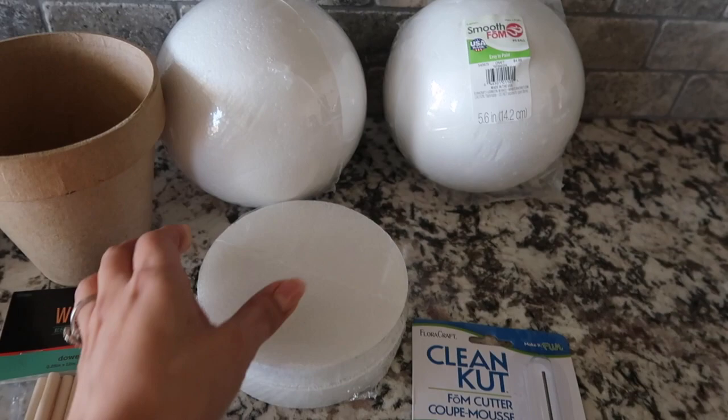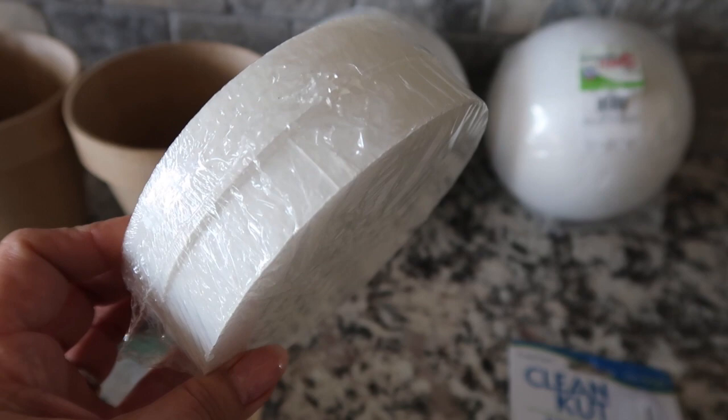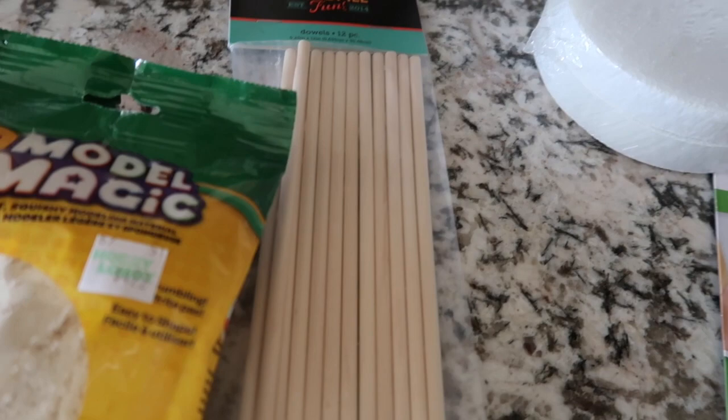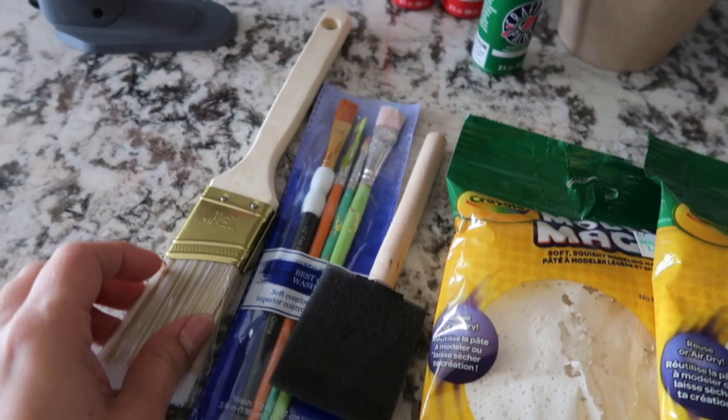I also found these little foam discs from Dollar Tree — just a dollar — and I'll be using these to hold my dowels in place inside the flower pot. I also have some dowels from Hobby Lobby as well as some Model Magic, which I've used in a ton of projects. I have some paintbrushes and a hot glue gun ready to go, so let's get started.